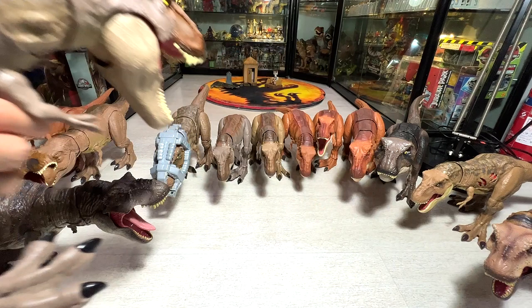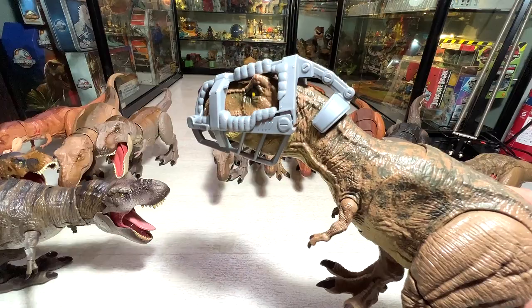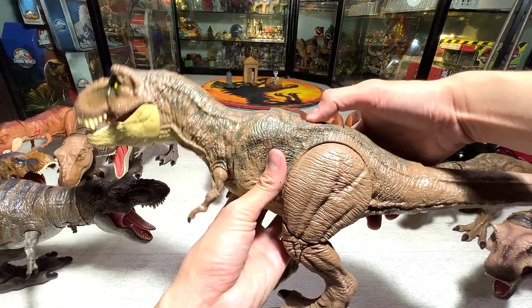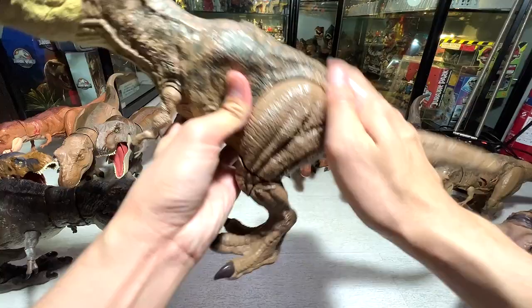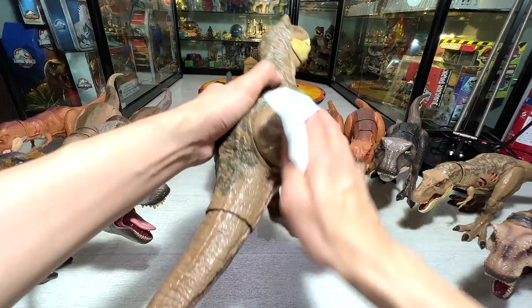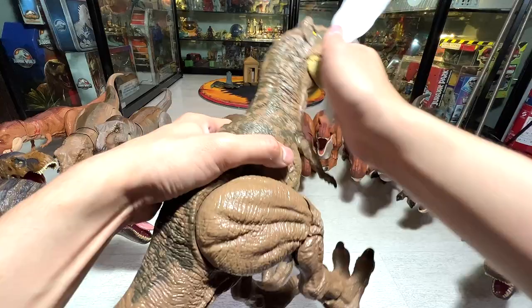Next we have the Stomp and Escape Tyrannosaurus Rex. Not a huge fan of all these figures with harness and protection gear because I feel it's quite troublesome. Stomp and Escape — sounds are still working very nicely. I feel this figure is kind of quite dirty. I think this figure is fantastic, but the body seems to be very, very big compared to the rest. But it can stand very, very well, which is something I really appreciate — because a lot of my figures tend to fall over very easily.